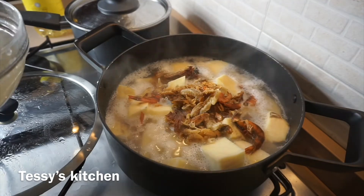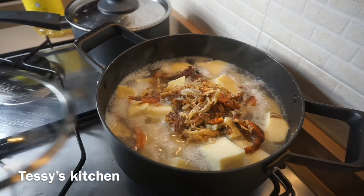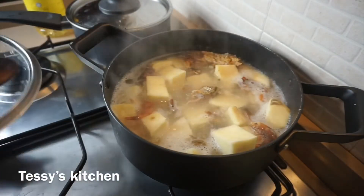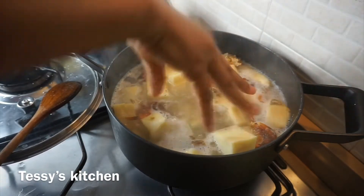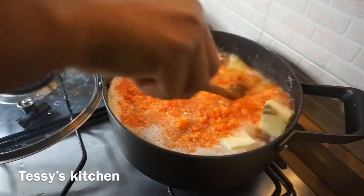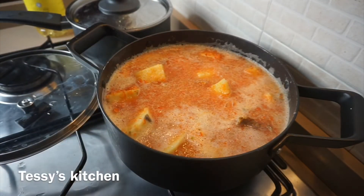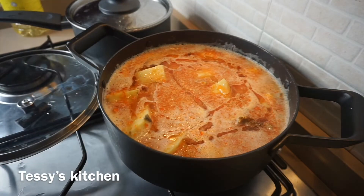Now, over to the yam — I'm adding the cleaned smoked fish and the crayfish. You can use powdered crayfish if you prefer. I added some salt and put the lid on to continue cooking. After three minutes of adding the fish, I'm pressing everything in, then adding the nut cube, followed by the blended pepper mixture. Give it a quick stir.